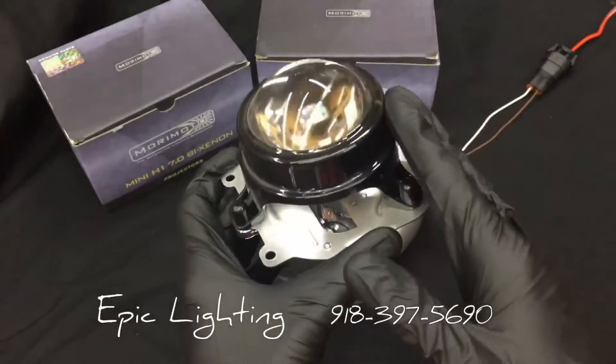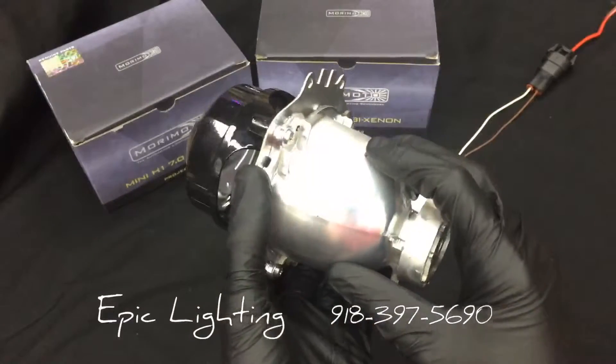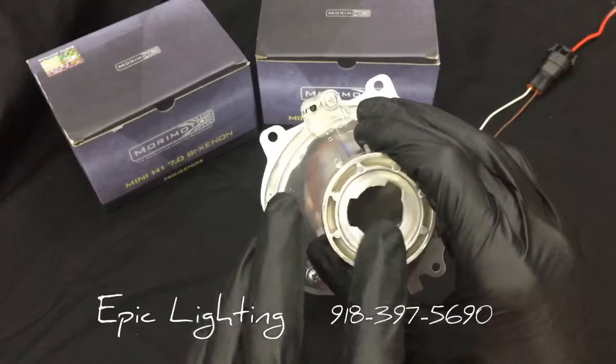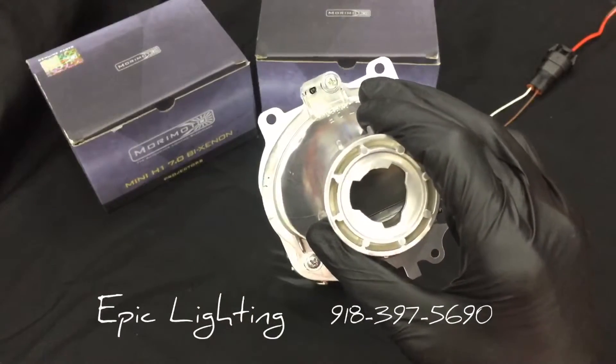We still have the lens, the holder, the cutoff shield, and the reflective bowl. This reflective bowl was designed for halogen lights, and as you can see it does have the factory bulb there.